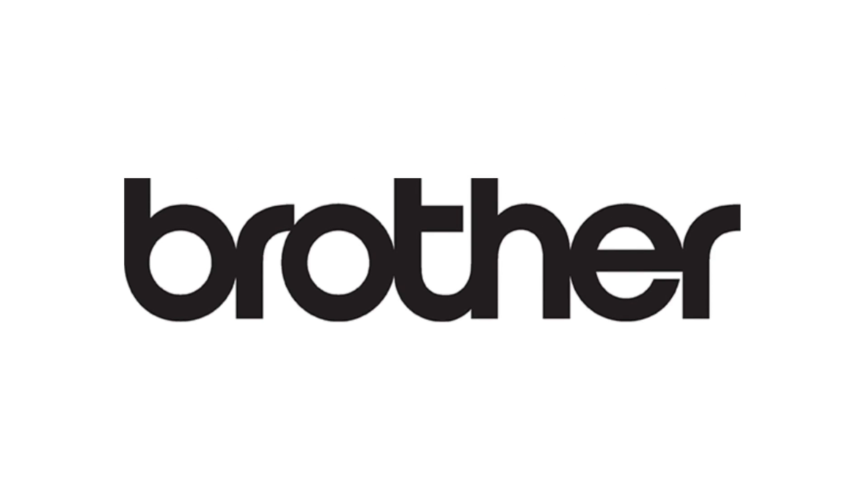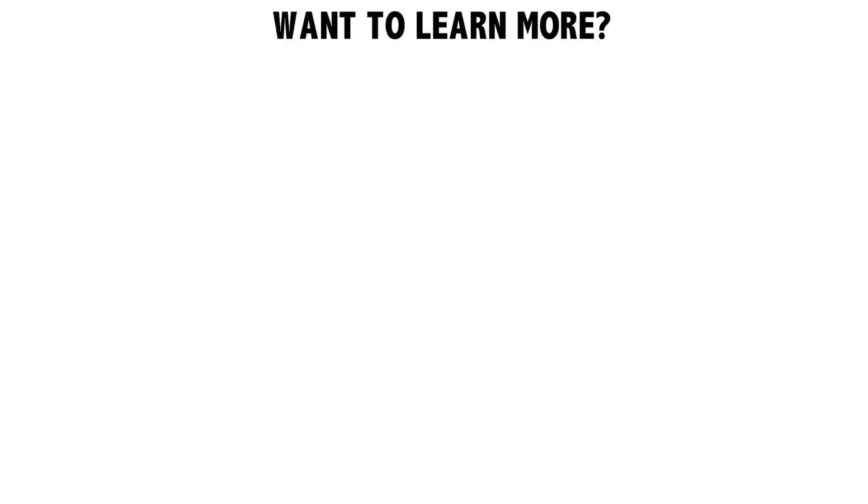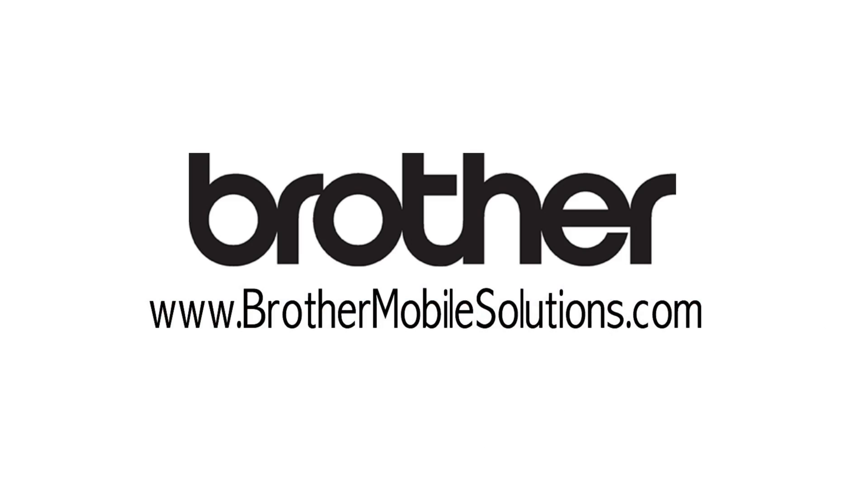Brother's RuggedJet mobile printers are now MFI certified. Want to learn more? Visit www.brothermobilesolutions.com to see our MFI certified printers in all their glory.